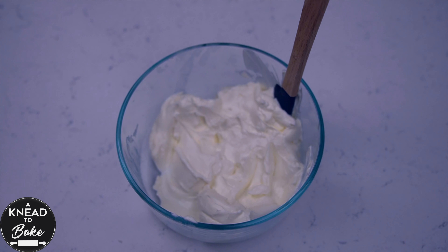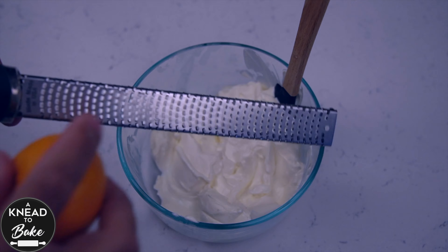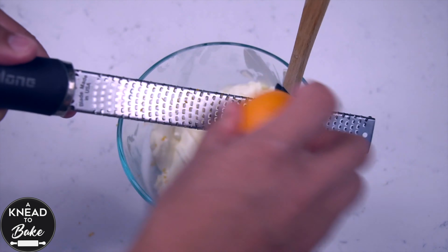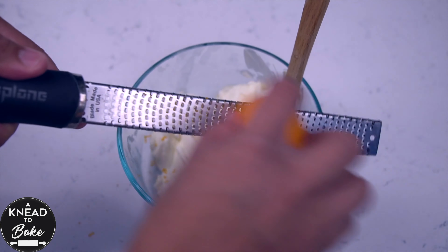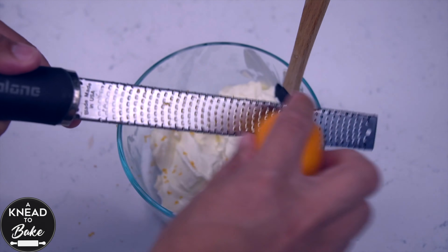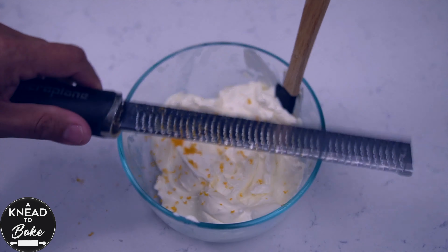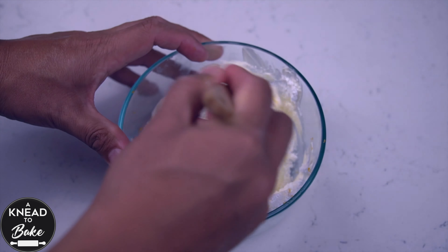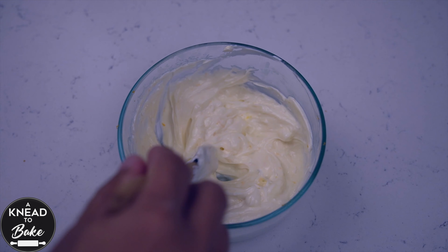Now make the filling for your bread. Place one bar of cream cheese or 225 grams in a mixing bowl. Add the zest of a mandarin — you can also use an orange or a lemon. Add 40 grams or a third of a cup of confectioner's sugar and mix with a spatula until all the ingredients are well incorporated.